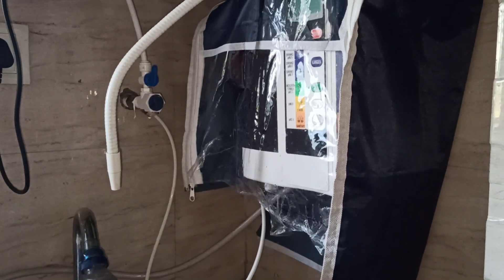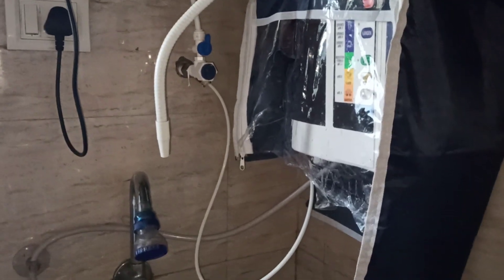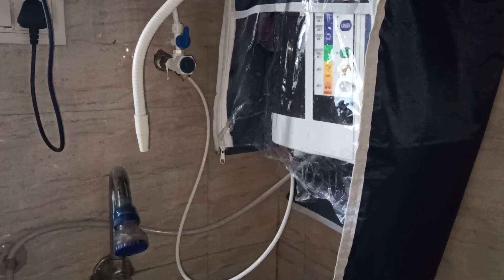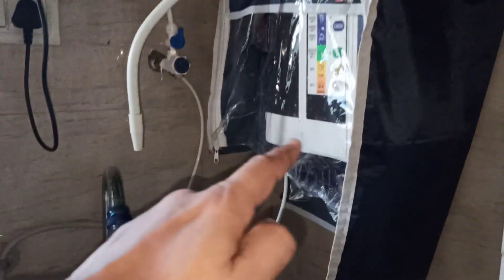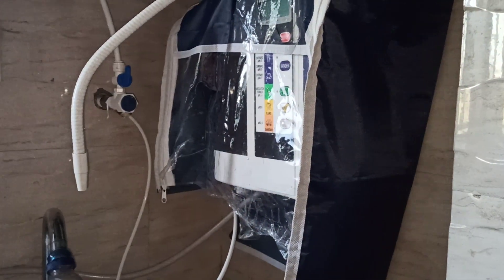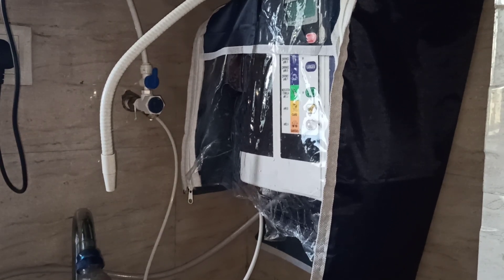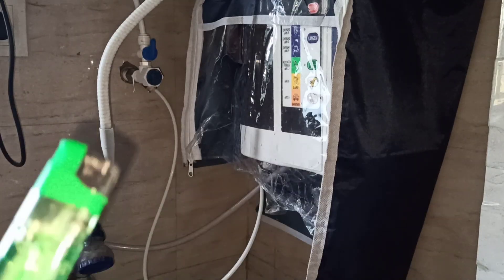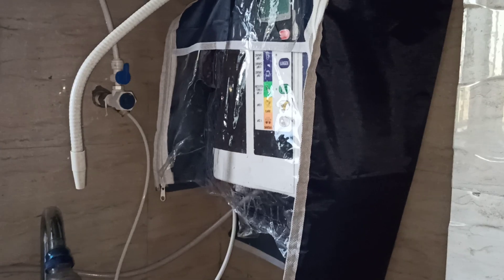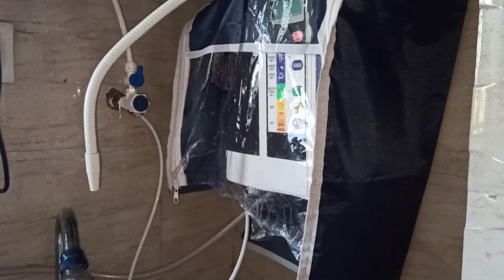Hello everyone. Today I am going to show you something about the Kangen water machine. We are going to check the hydrogen of the machine. The best way to check whether your machine or your ionizer is generating hydrogen is very simple — you just need a tiny lighter. First of all, you need to start the machine.